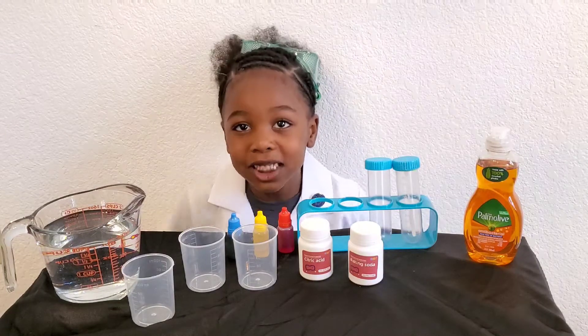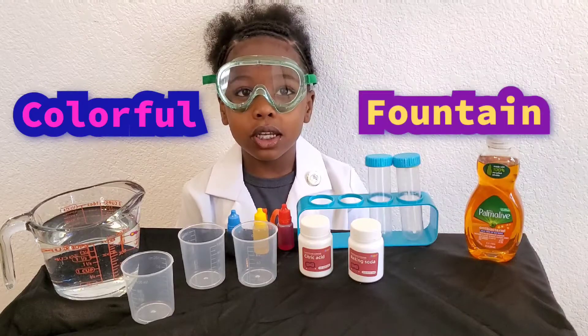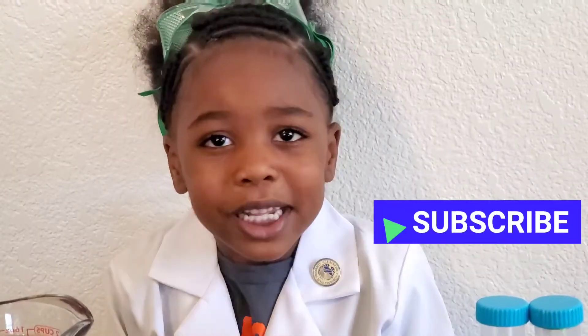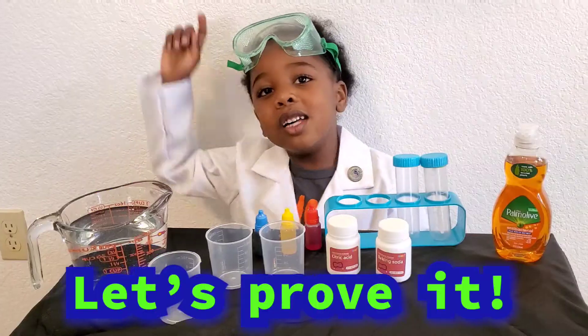Today we're going to do a science experiment. We're going to do a colorful fountain. Are you ready? Hypothesis: citric acid plus baking soda will make carbon dioxide gas. Let's prove it!